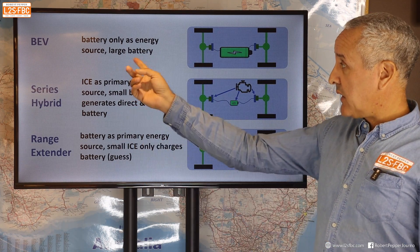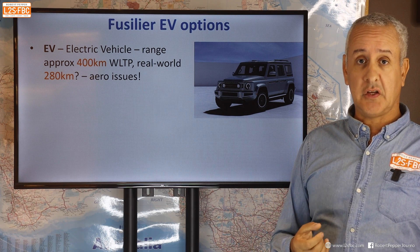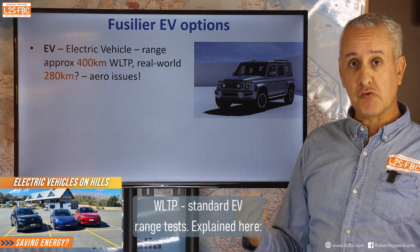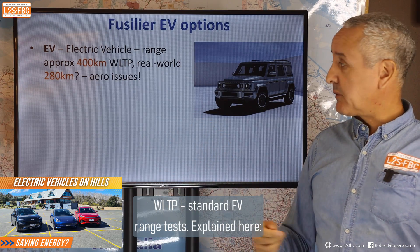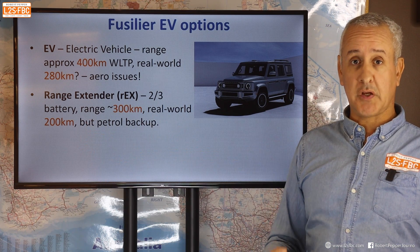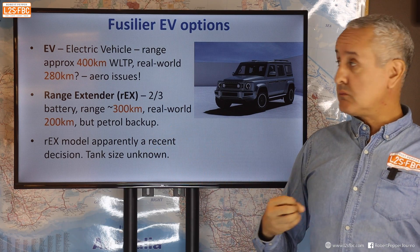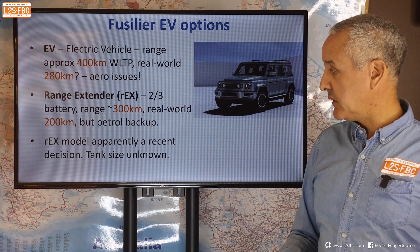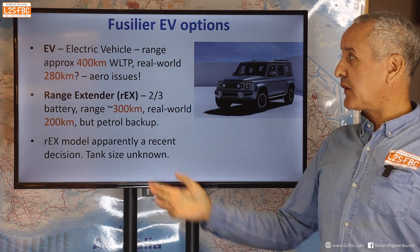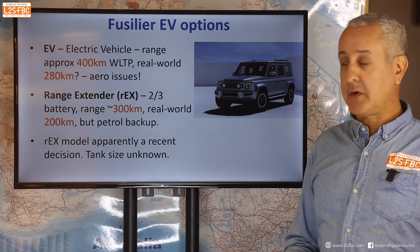The range extender makes sense, and the Fusilier will offer it as well as a BEV. The BEV is said to have around 400 km WLTP range, though realistically you're probably going to get more like 280 km. The range extender has a battery around two-thirds of that — so probably around 300 km WLTP, or more like 200 km purely electric — but with the petrol engine that will almost certainly exceed the BEV range comfortably, and you can refuel quickly. Apparently it was a fairly recent decision to add the range extender option because they suddenly realised EVs don't have great range, which is a bit of a shock, but I'm glad they're offering both.